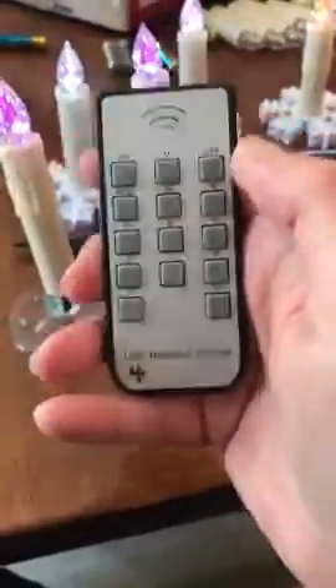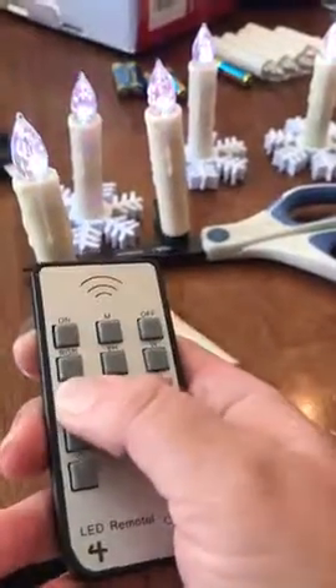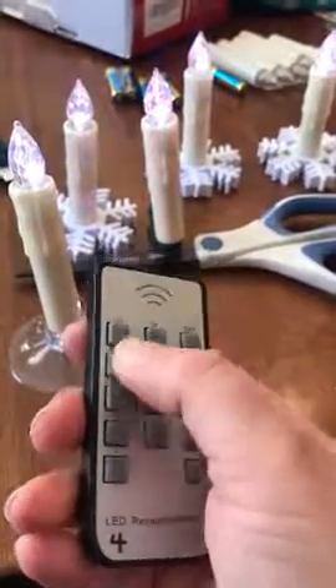There's also a little remote, so you can change them all different colors, different modes. They're amazing. You will not regret getting these.